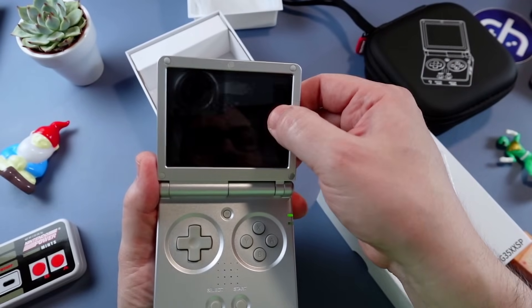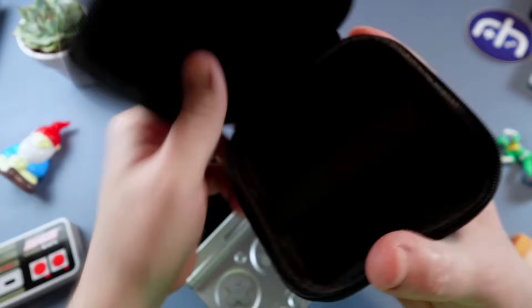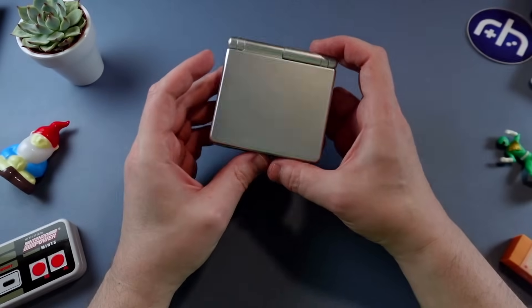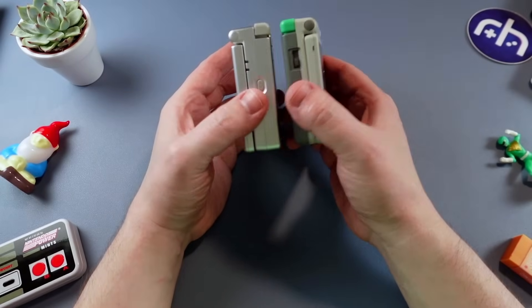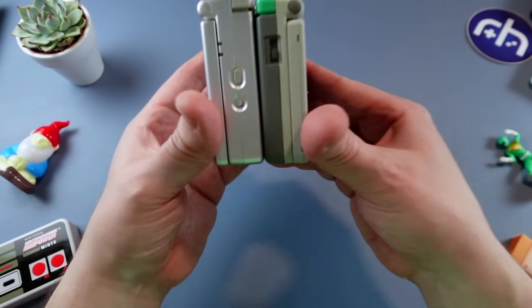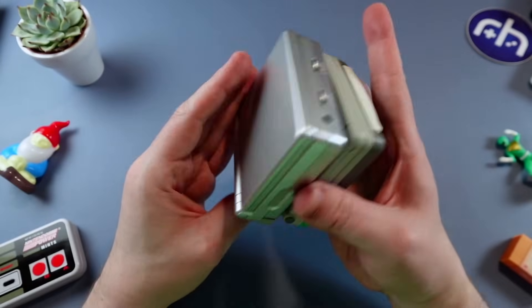Never press too hard on these screen protectors, by the way. You also have a cool little clam case to put your clamshell in. Right off the bat, this thing is a chunk. If we look at it in comparison to a regular Game Boy Advance SP, it's a little bit taller, definitely thicker. But look at how close the design is — incredible.